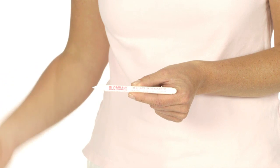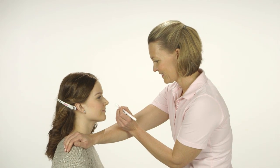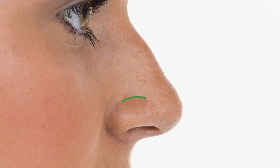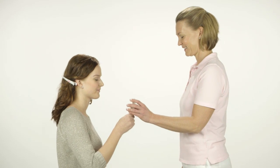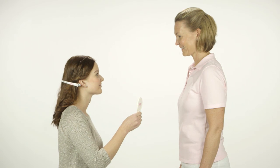In consultation with the client, mark the desired location of the piercing with a Blomdal piercing skin marker. The ideal position is usually in the crease line formed just above the lower part of the wing of the nose. You will find the crease line by asking the client to take a deep breath through the nose. Ask the client to approve the marking. If the client is not entirely pleased with the positioning, the two of you should decide where the piercing should be placed in relation to the existing marking.